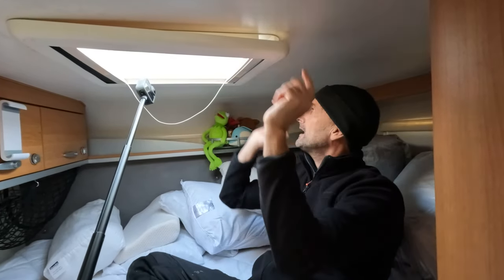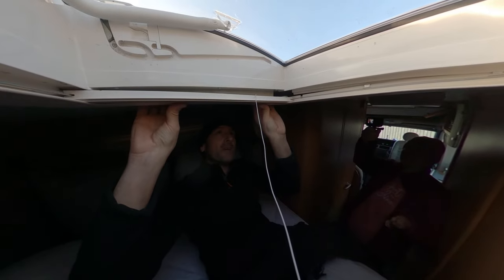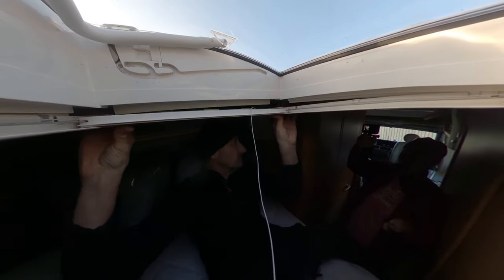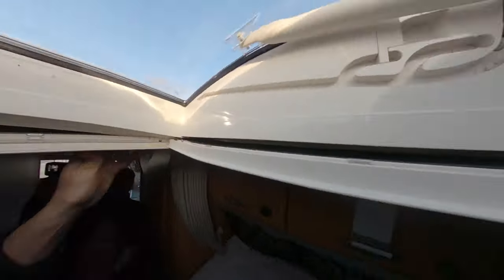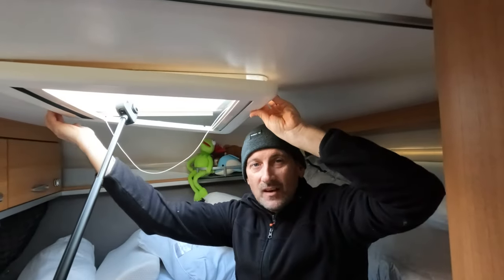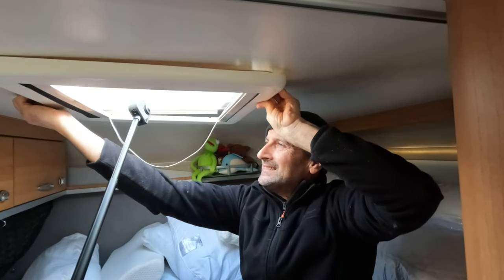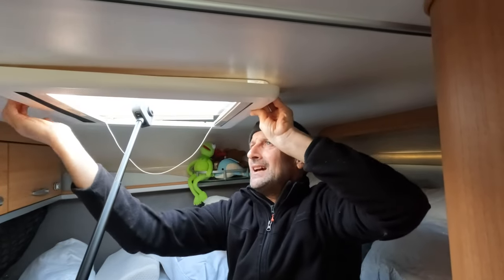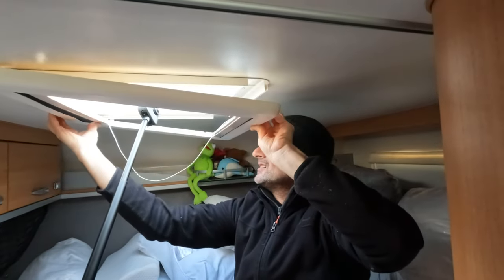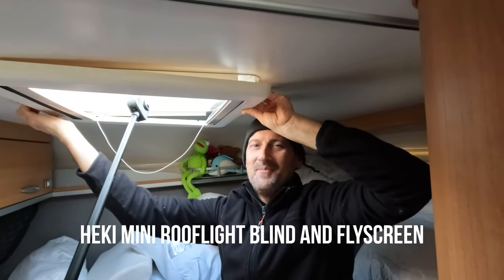So first of all we get this bit off. I've started because I didn't know how to do it and basically I just put my fingers in these little grooves and gave it a pull and that seemed to work. So I'm going to do that the same on the other side, because we've watched so many videos and no one seems to have made a video. It's different depending on which blind you have, and we think this is the Heki mini.